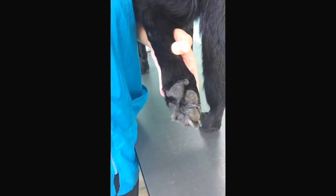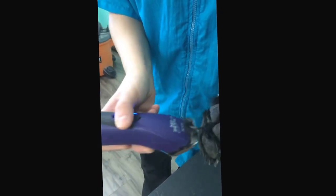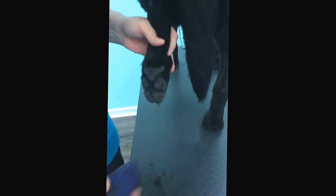Not all labs grow hair on the bottoms of their feet, but most of them do. By clipping the hair short, it will prevent less dirt and less salt, as well as rain and mud coming in on your floors at home. And look at the hair that just came off the bottom of his foot.